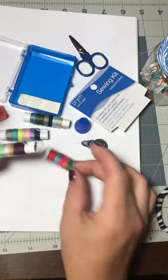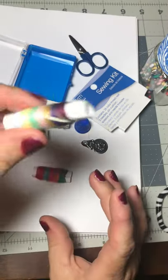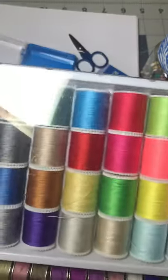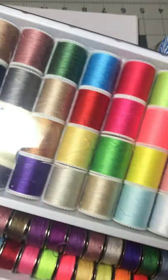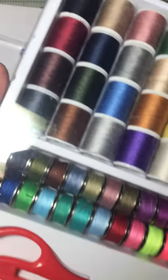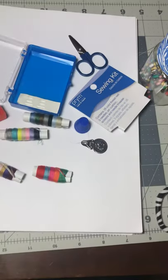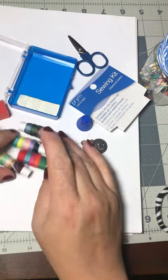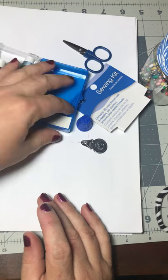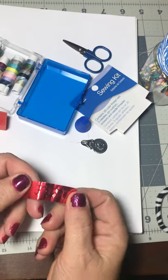In this particular sewing kit they give you lots of different colors of thread. Normally you call it a spool of thread — that's when it comes on that little plastic holder. Thread is pretty cheap, so never worry about wasting it. You can usually buy a lot of thread for not a lot of money, and Walmart usually has a pretty good sewing department.